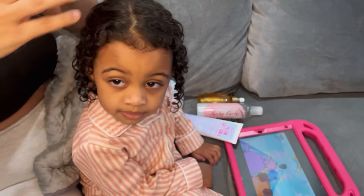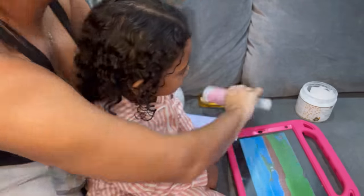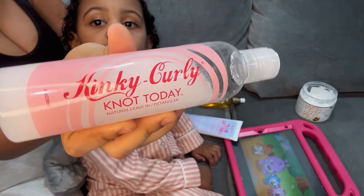Here's Ava with her hair freshly washed. Come with us to get her hair styled for the night. To get started, I use two leave-in conditioners — I just love these products and can't have enough. The first is the Kinky Curly.